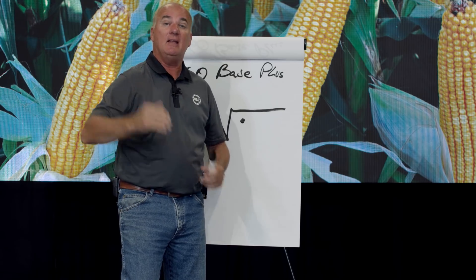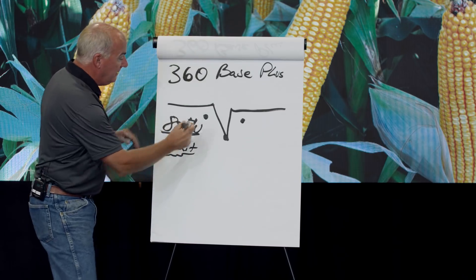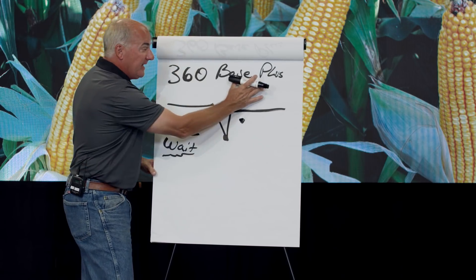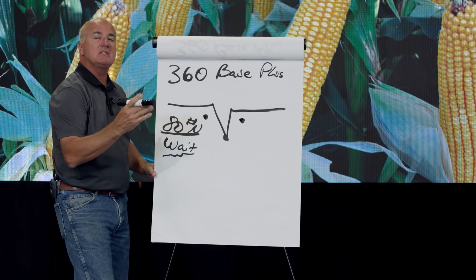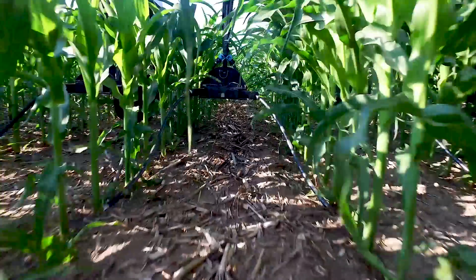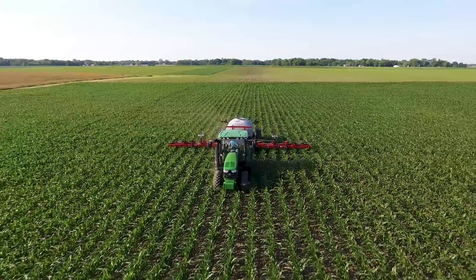That maximum demand point is at head-high corn, around V10. When we band nitrogen on each side of the planter row in a Base Plus system, it puts us in a position to jump either way. Lots of water? We have technology — our Y-Drop — where we can come in and apply the rest to take us to harvest.